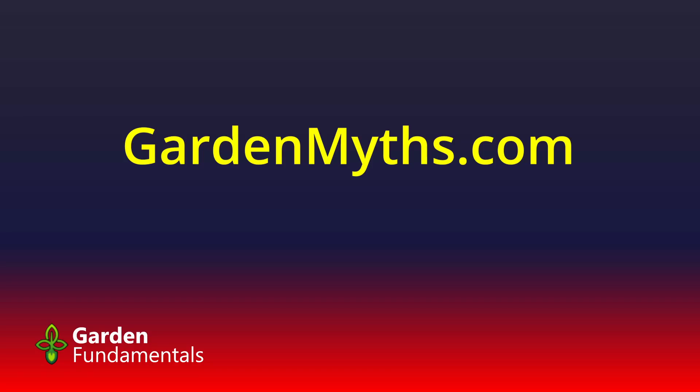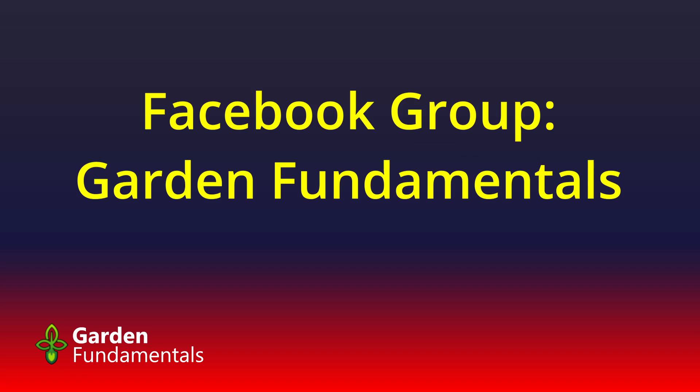You can get a lot more information on water chemistry, salts, and so on from my blog, GardenMyths.com, or from my Facebook group called Garden Fundamentals. If you had asked the question about distilled water there, you would have got the right answer. Thank you very much for watching — here's another video with other tips on watering houseplants. Happy gardening!